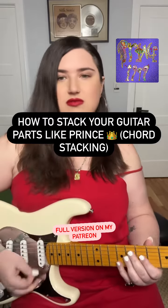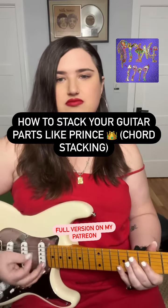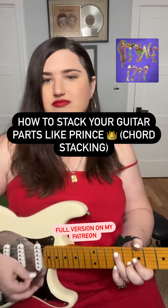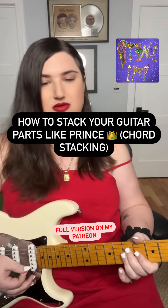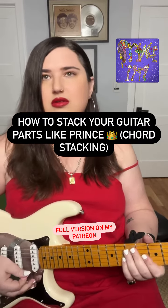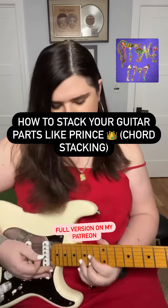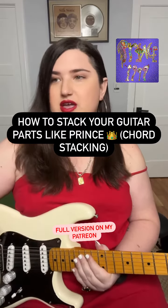So part one, part two, part three. Then nothing else.